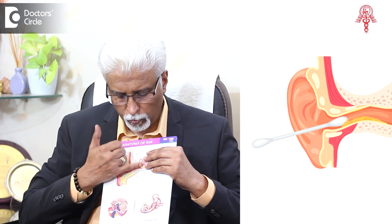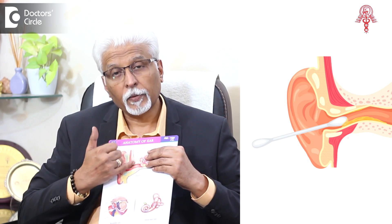But when you put a bud, it will push the wax further inside into the bony part of the ear canal, as a result of which it is required to be removed by a professional only. Nature has made it perfect — you don't need to do anything else.